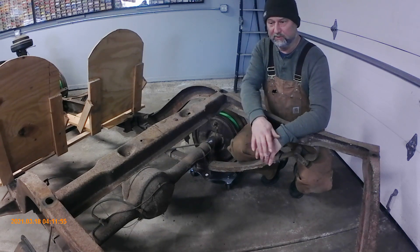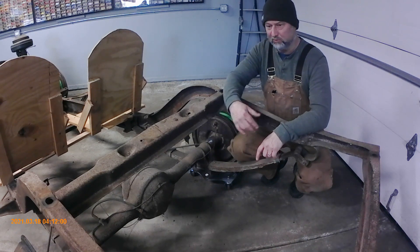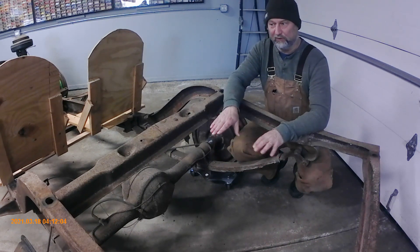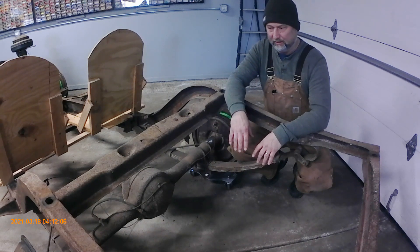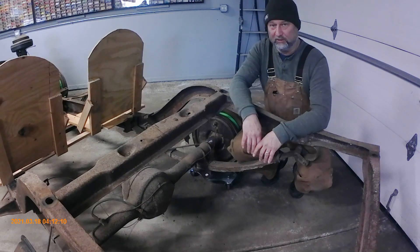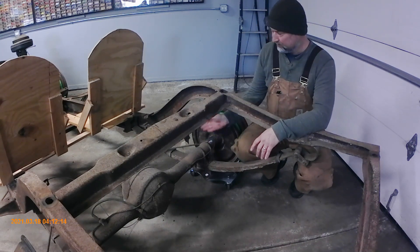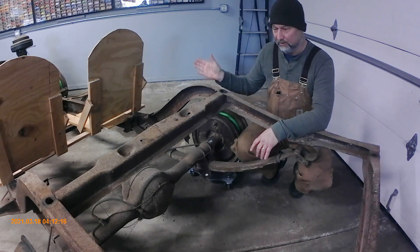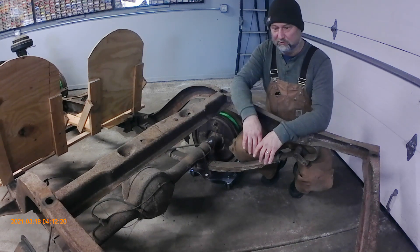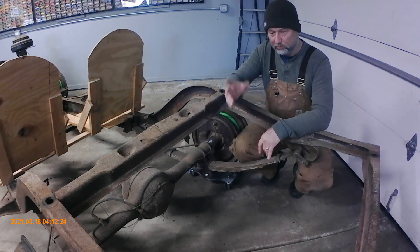We've got the front suspension dialed in and can tune it now, but with these leaf springs we're not going to be able to lower the rear end where we want it to get the frame six inches off the ground. I know we're going to build a triangulated four-link with the new frame, so we're going to make some temporary adjustable supports here. We'll cut the back of these leaf springs off and then be able to set the frame where we want it.